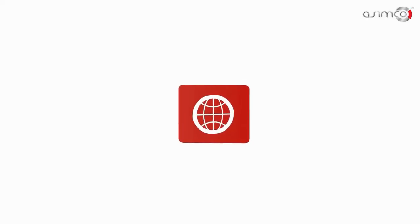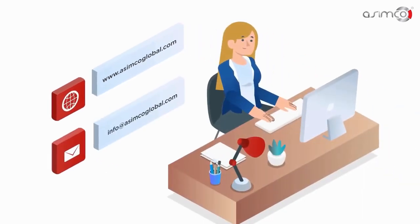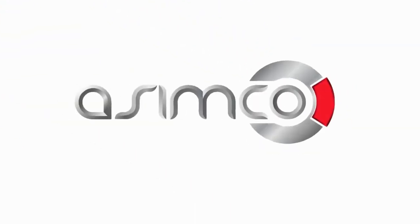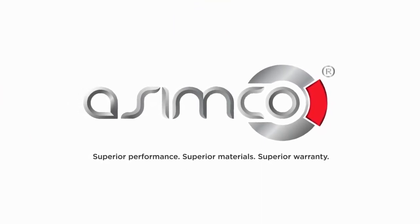Visit us online today at www.asimcoglobal.com to find your perfect product solution, or email us at info@asimcoglobal.com for help. Asimco — superior performance, superior materials, superior warranty.